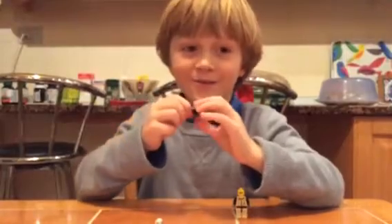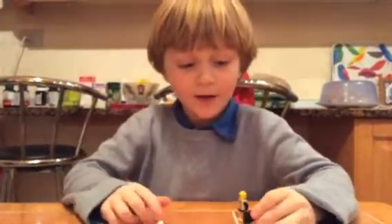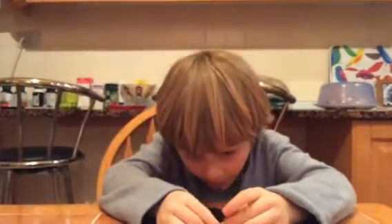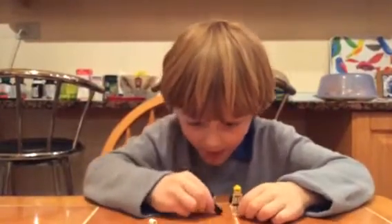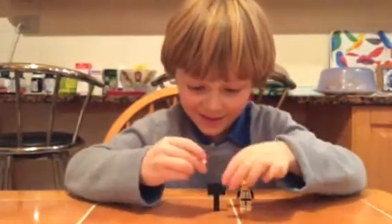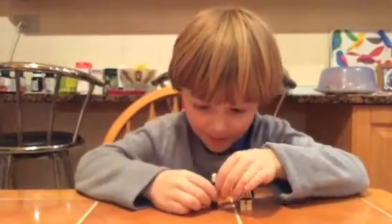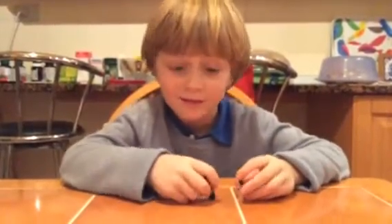Sorry, my grandma was disturbing the video there. Anyways, you put the two hands, then the flat piece, and the last step is to put the head on like that. And then you've made your Lego Slenderman without tentacles!